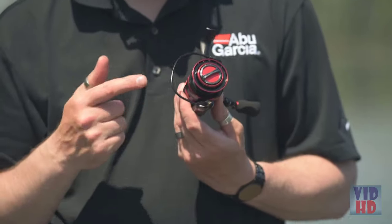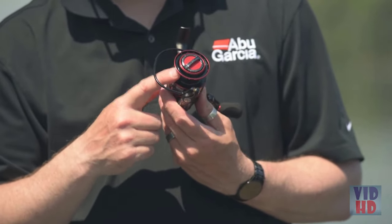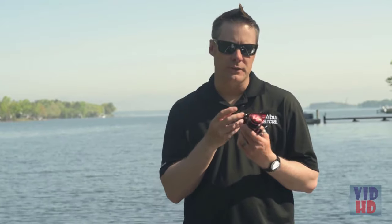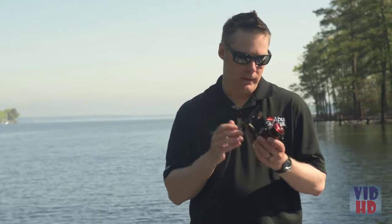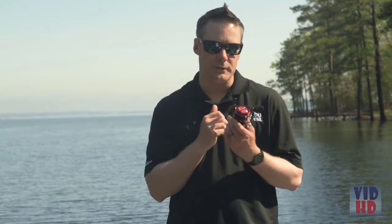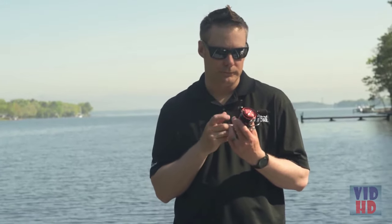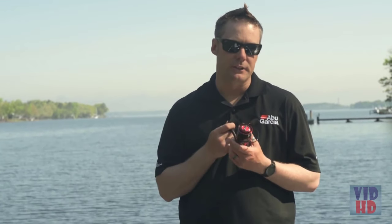The Revo also features our braid-ready spool design, allowing you to tie braid directly to the spool without having to under-back it. The Revo SX has our 8+1 HPCR bearing system — high performance corrosion resistant bearings that give you very smooth operation and are extremely durable. The drag system is our Carbon Matrix Hybrid drag, giving a very smooth drag with low startup inertia to help you use light line. For more information, check it out at abugarcia.com.